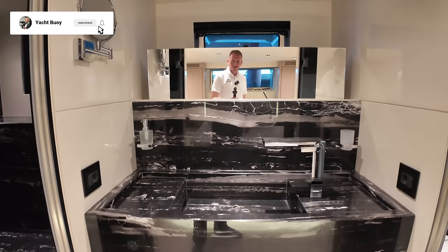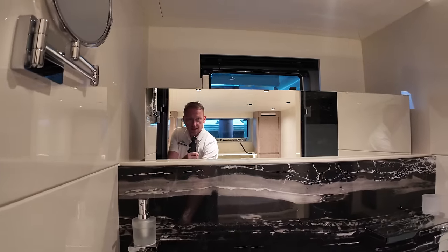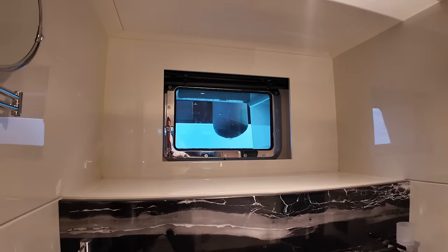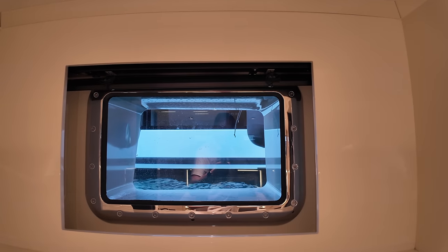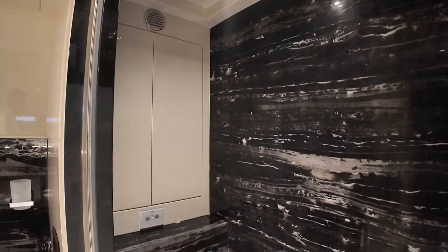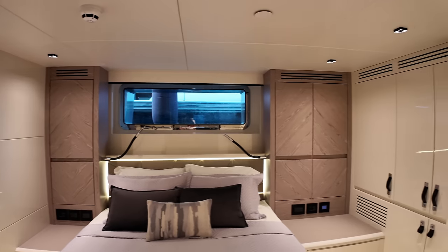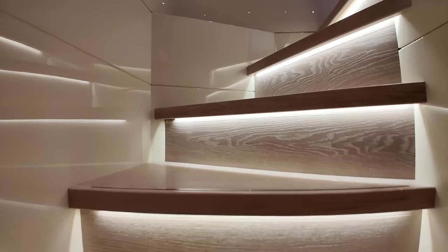There's a big sink, and another mirror — which actually retracts electronically. There we go — so if you've finished putting on your makeup and want to enjoy the view, it disappears seamlessly, and you can look out through your large porthole. If you want to block this area, there are blinds that can be shut. Over here we find the toilet, and there's a TV on the bulkhead as well — very very impressive, very nice area.